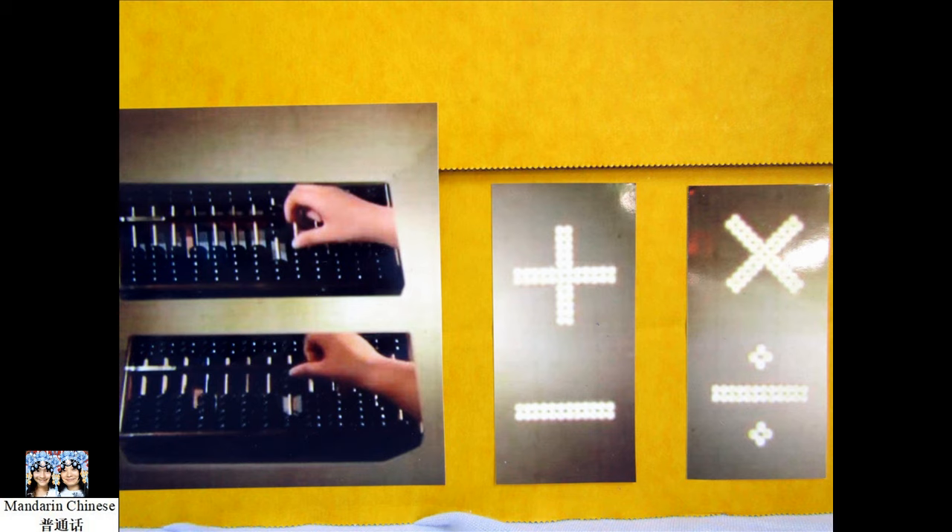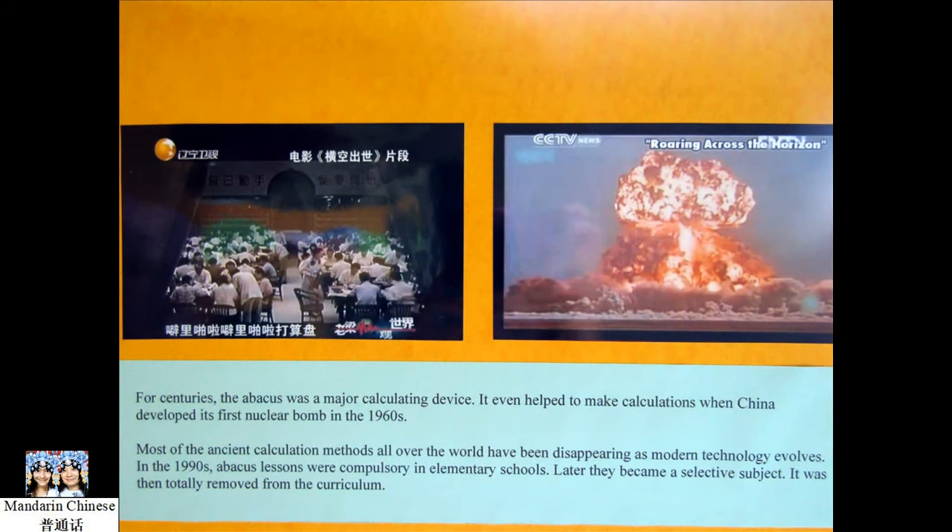Later, the abacus gradually spread into Japan, Korea, Vietnam, and regions in Southeast Asia. For centuries, the abacus was a major calculating device. It even helped to make calculations when China developed its first nuclear bomb in the 1960s.